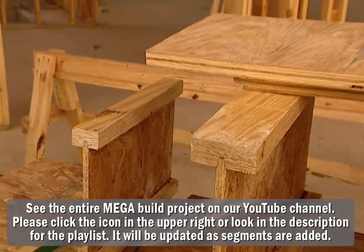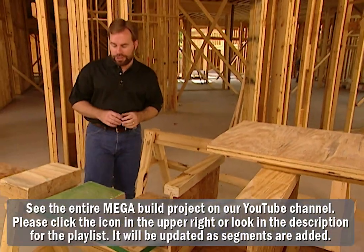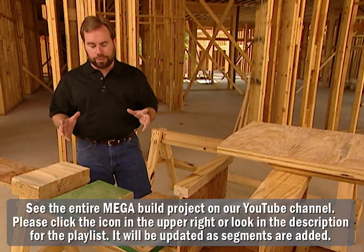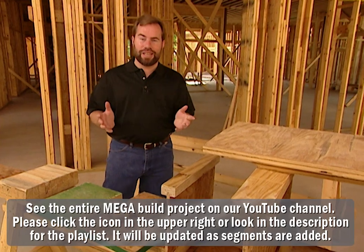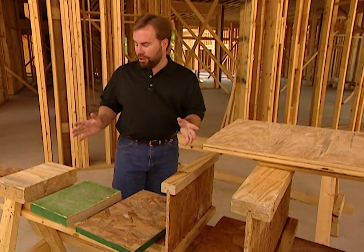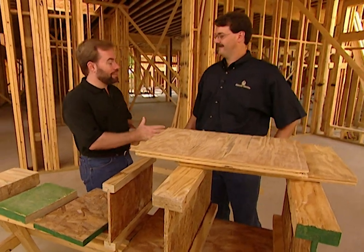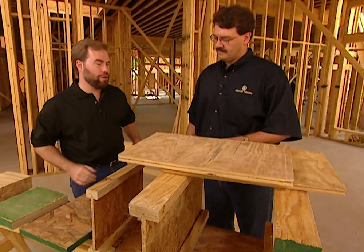Here are some samples of the different types of engineered wood we're using in our project house. It's a good idea to get your complete flooring system from one manufacturer because that way it's all engineered to the exact same specifications. We got all of ours from Willamette, and we have an expert with us today, Chris Degnan. We don't want our floor to squeak, and you've got some I-joists — tell us a little bit about how they're built.